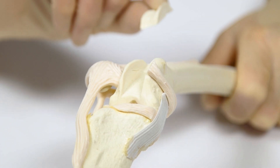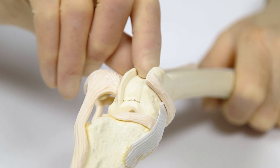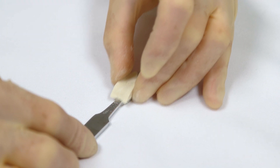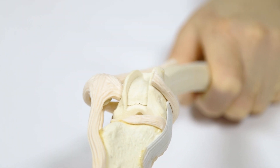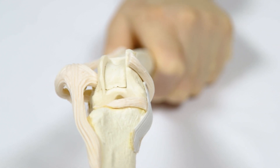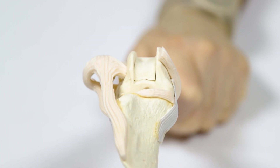The osteochondral block is then repositioned in the graft site. Fit, stability and depth of recession are reviewed and adjustments made as necessary. If the block is loose, pledgets of excised subchondral bone can be used to wedge the block stable between the trochlear ridges and the osteochondral graft.